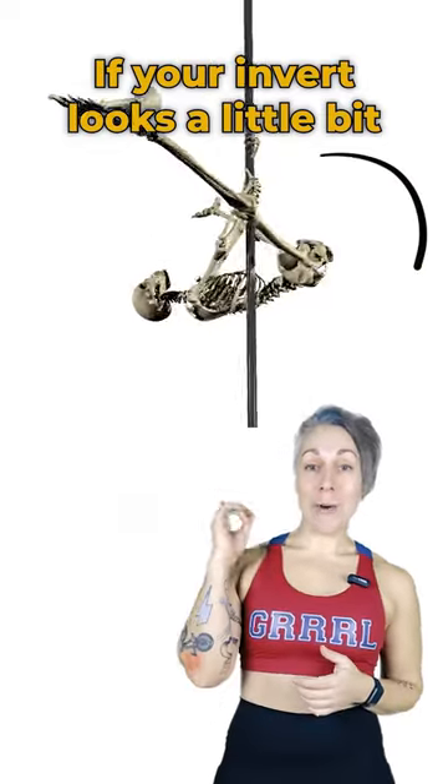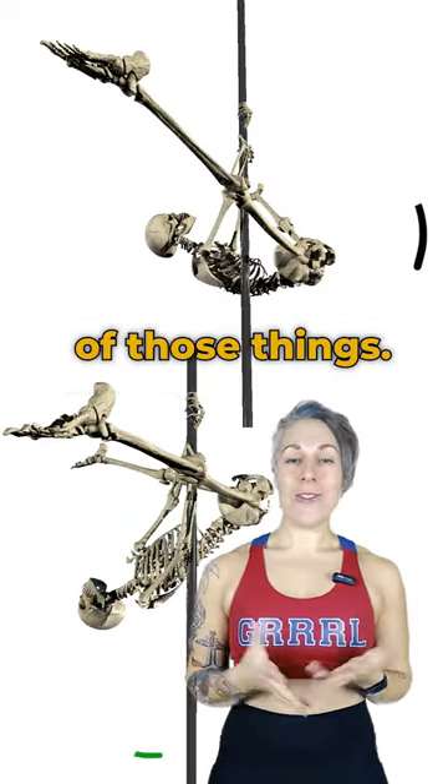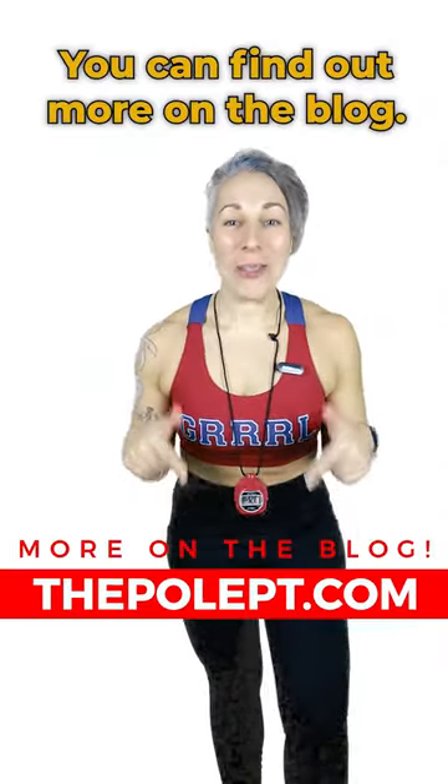So if your invert looks a little bit more like this than like this, it could be one or a combination of those things. I didn't even talk about the legs or the asymmetry yet — you can find out more on the vlog.